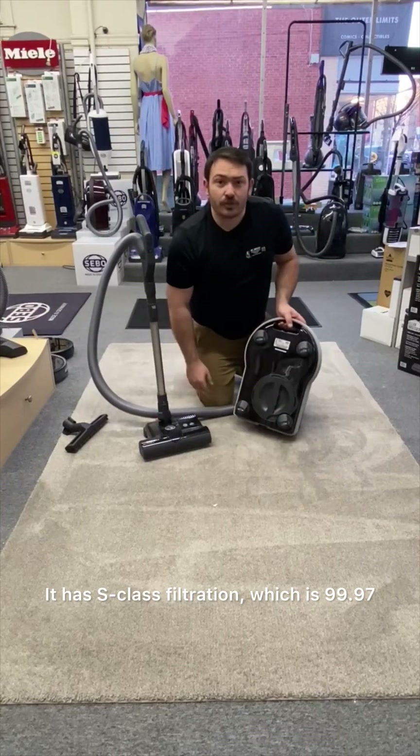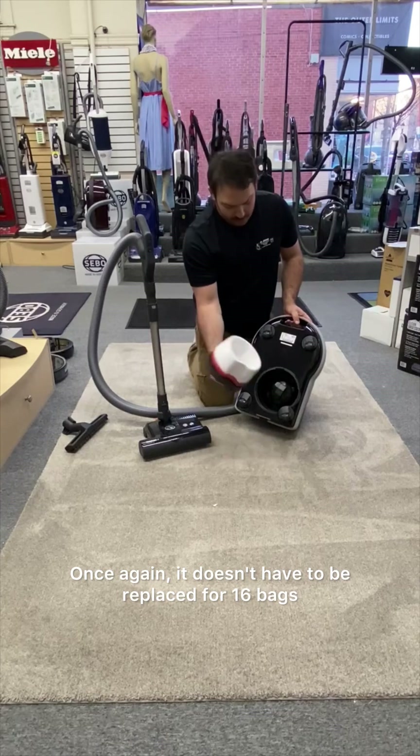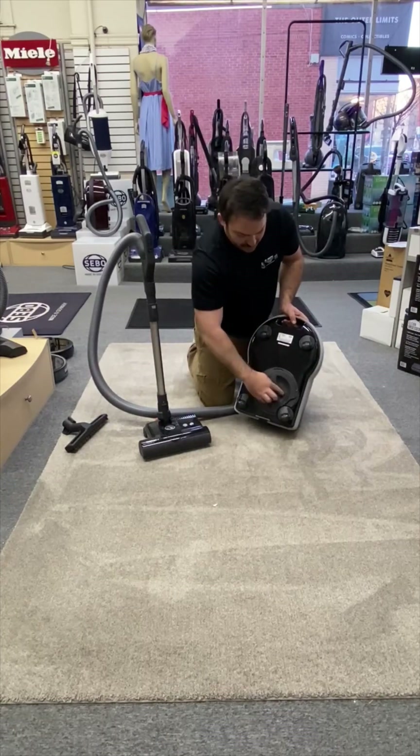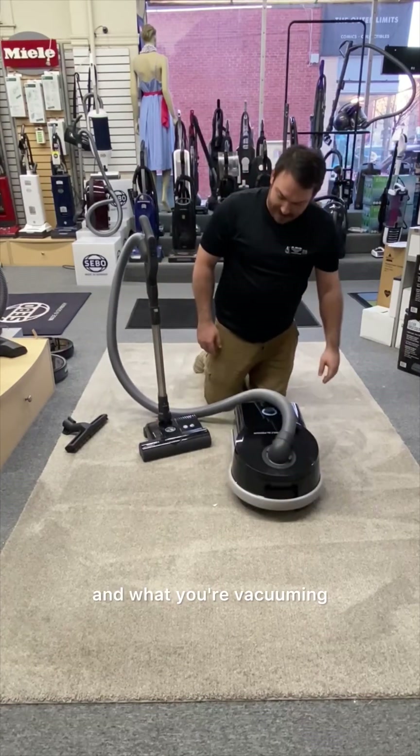It has S-Class filtration at 99.97%. Look at the size of this filter — once again, it doesn't have to be replaced for 16 bags, which could be a year or two years, depending on how and what you're vacuuming.